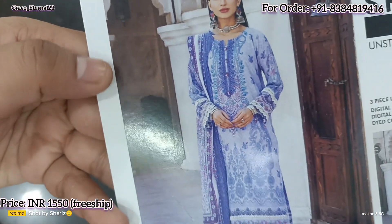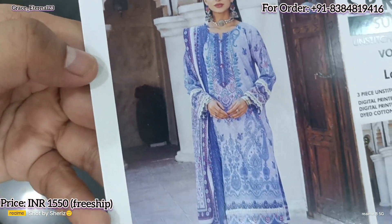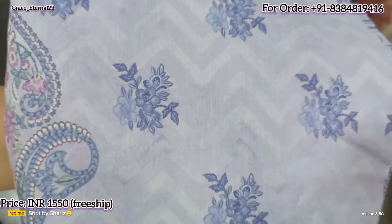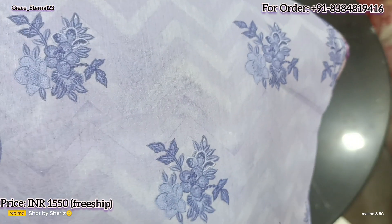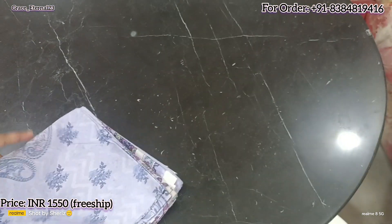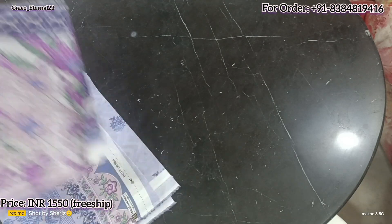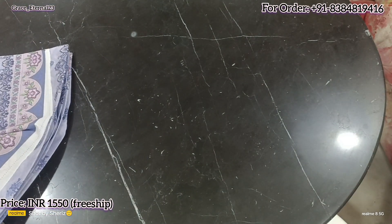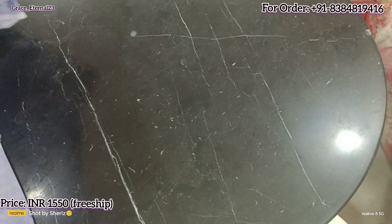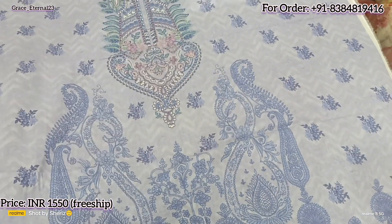This is going to be the next color and design. Again, beautiful color — it is a little light, but the color is very good, it's very beautiful. I will show you the front, back and sleeves. This is going to be the front of the shirt.